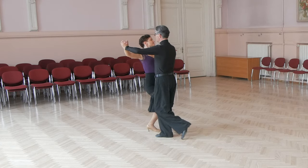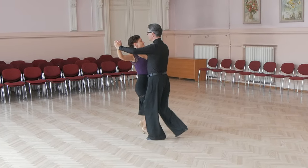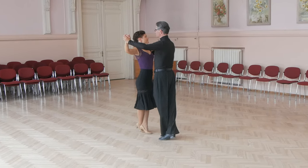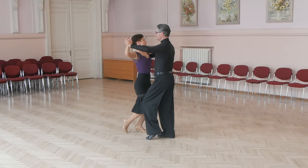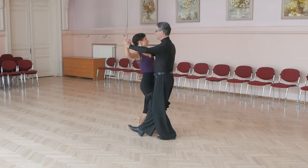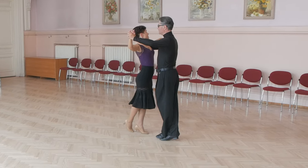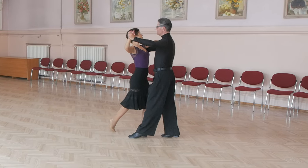In backward lockstep, man goes with toe heel, then toe, but the front foot releases toe from the floor, then places foot on the toe, and last step toe heel. And again: toe heel, toe, then release left toe from the floor, place left toe on the floor, and toe heel.